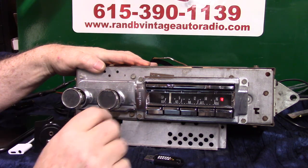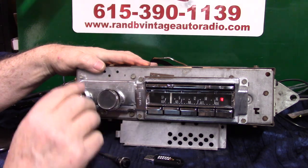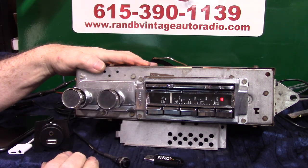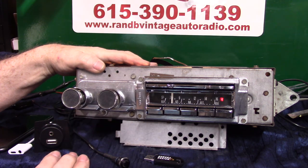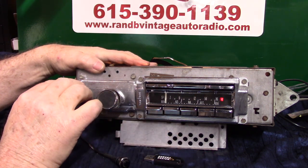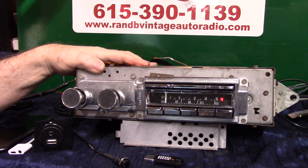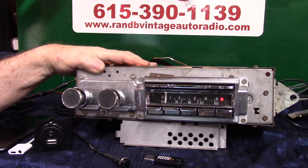If you want to put it in scanning mode you can do it here with the tuning knob — one, two — scanning for stations. That's how you're scanning for stations in case you're going down the road and want to find a station. We also repolished all the chrome — took a little while to clean up the mess that was on it.